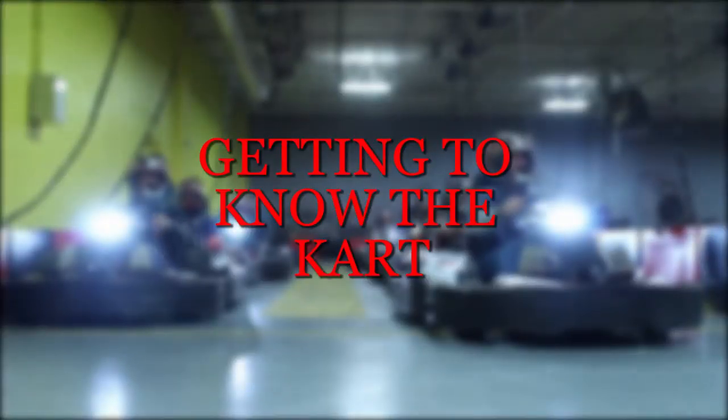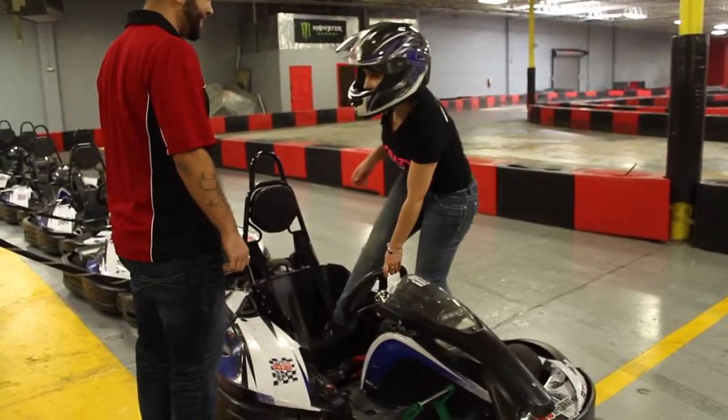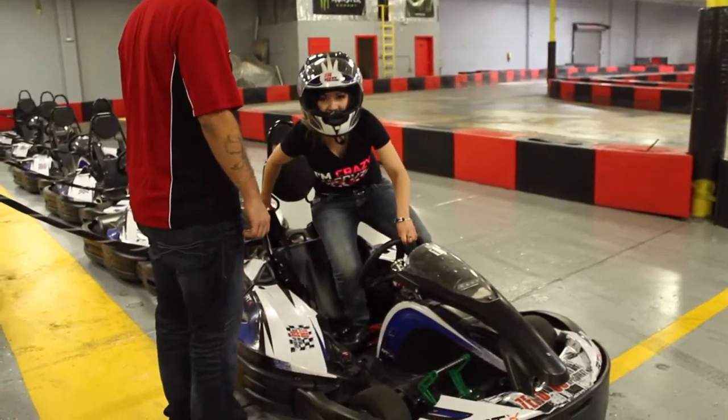Getting to know your cart. Enter the cart carefully from the left side, using the steering wheel and seat to help brace yourself.